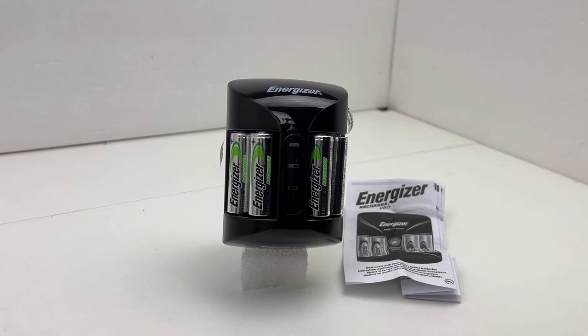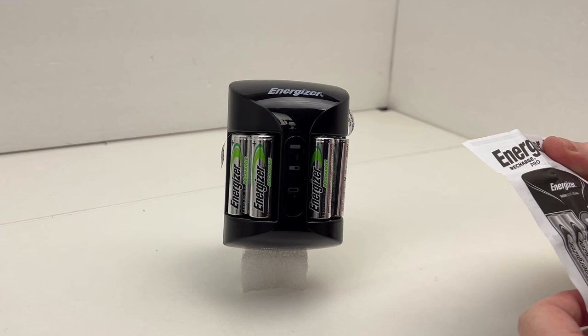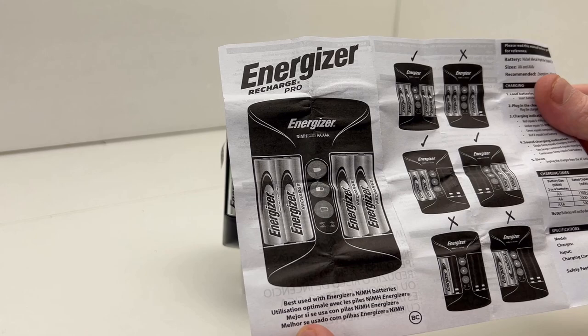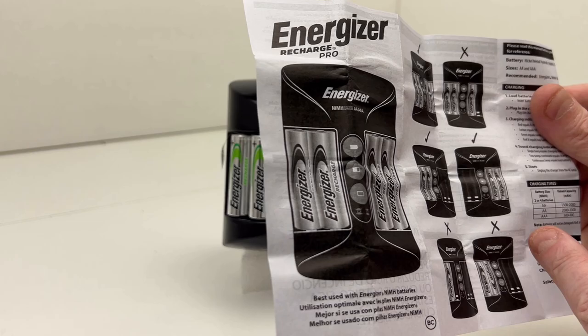We've got the batteries and the battery charger out of the package. All that's inside is the charger, the batteries, and this little user guide. This particular page gives you a good idea of how to orient batteries for charging — showing correct and incorrect placements.